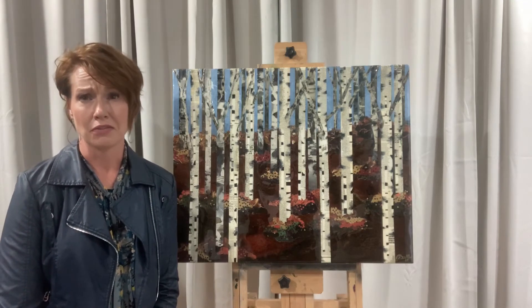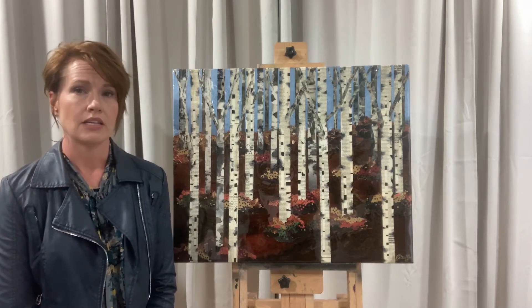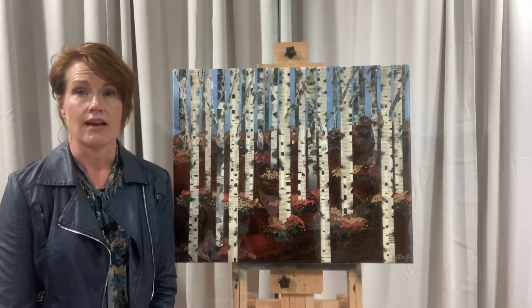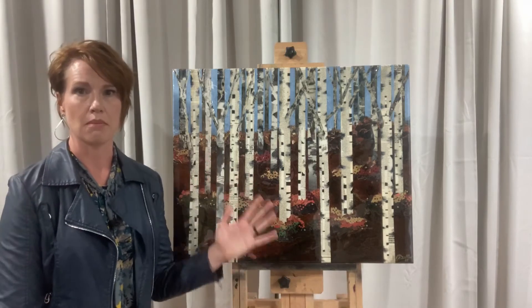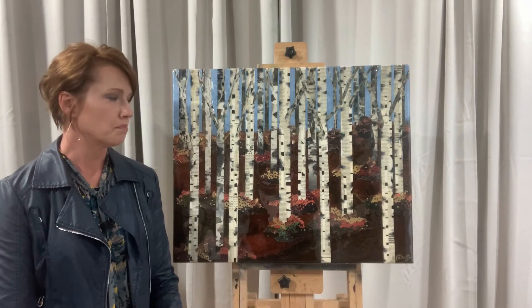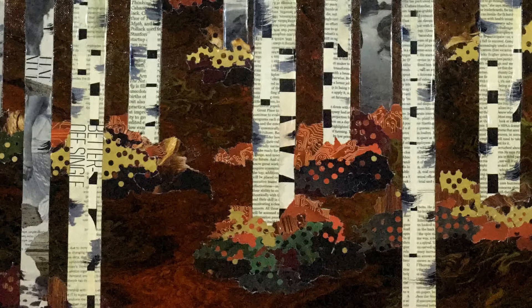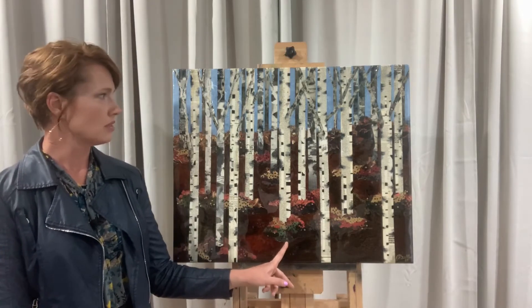But I wanted to do something a little different with mine. So instead of just painting birch trees, I decided to use clippings from magazines as the trees themselves, and have little messages in them and pictures — black and white pictures of people. I also did an acrylic pour background, but I used magazine clippings for colors for the bushes in the forest. So those are actually magazine clippings as well.